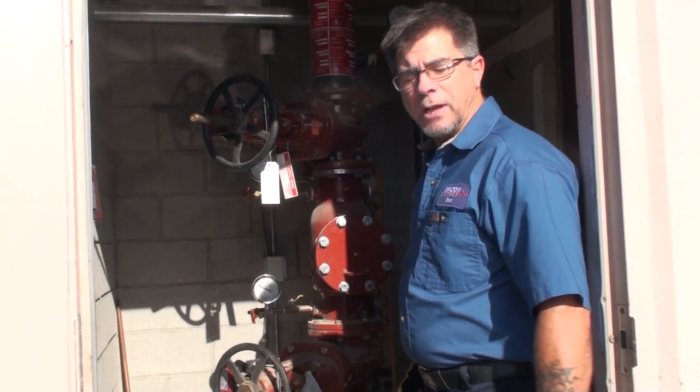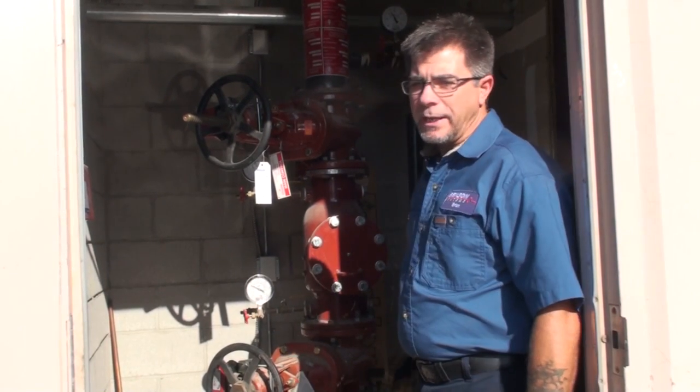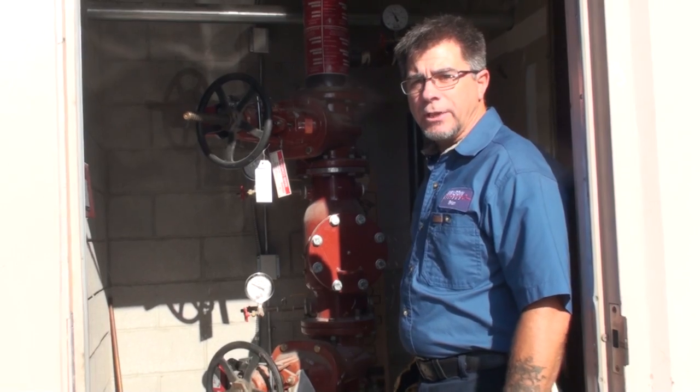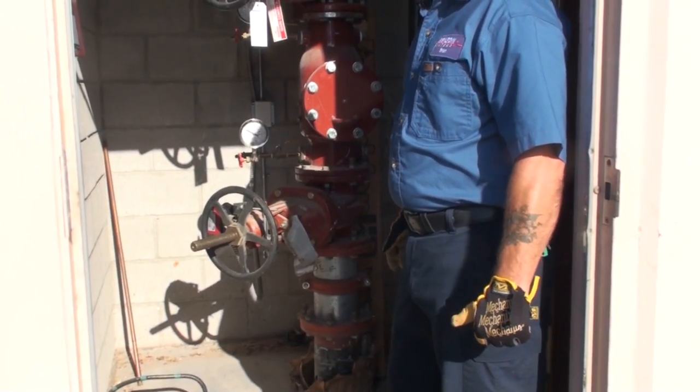Hi, I'm Brian Hoke, senior technician here at Benson Systems. What I'd like to talk about now is fire sprinkler systems. What we have right here is a typical installation of a fire sprinkler system in a commercial setting.